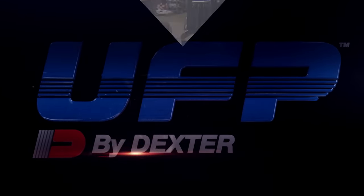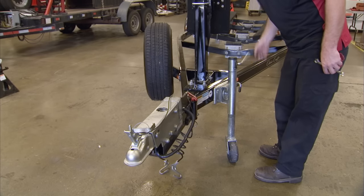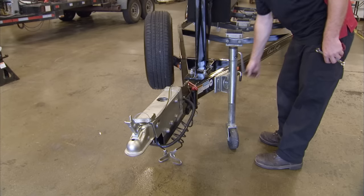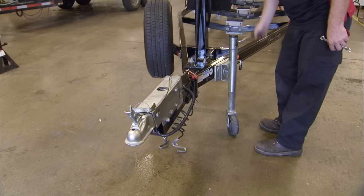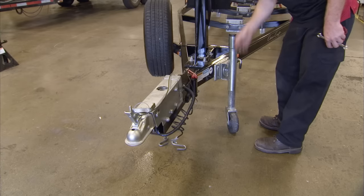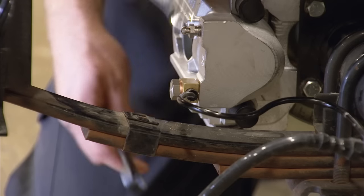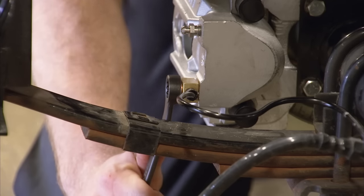Before bleeding the trailer's brake system, do the following. First, make sure the actuator is positioned lower than the disc brake calipers — it is much easier to push air up than to force air down. Next, check the brake calipers to make sure the bleeder valves are located on the top side of the caliper. Finally, make sure the hydraulic fittings are secure.